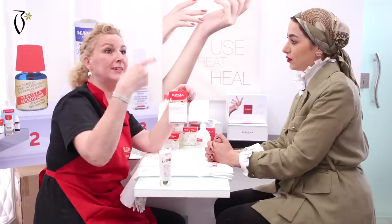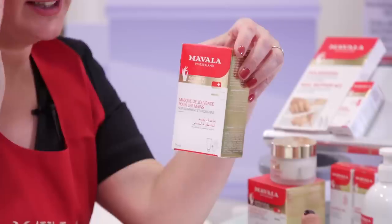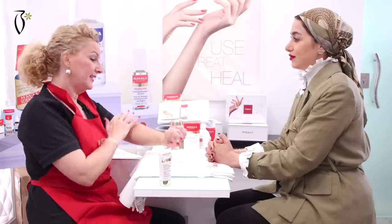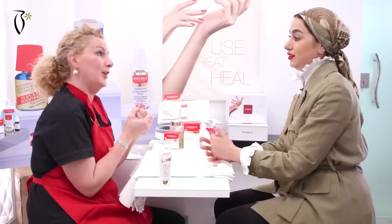Ideally you do it one time a week, because ideally one time a week we exfoliate our skin on the face. We exfoliate one time a week the skin of the body. So one time a week is a good idea for exfoliating the hands.